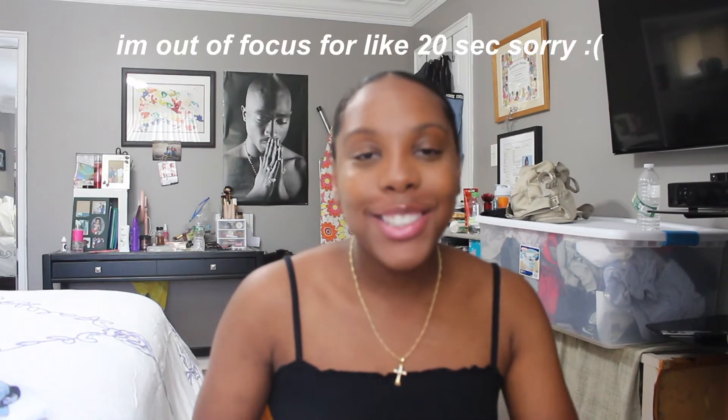Hey guys, welcome back to my channel. So today's video is going to be a how I do my edges, my little sleek back bun. This video is in partnership with Style Factor, so thank you to Style Factor for sending me these products to try out and to show you guys. Thanks again to Style Factor — I will have them linked down below.